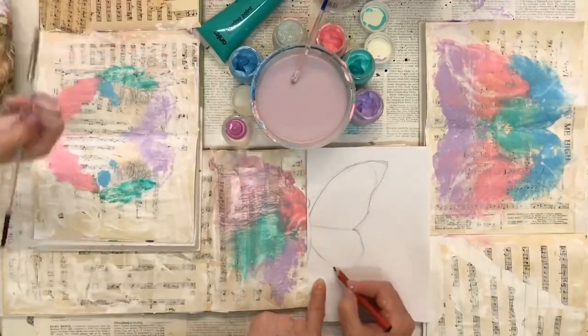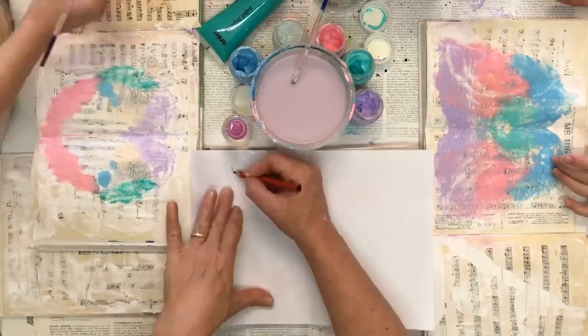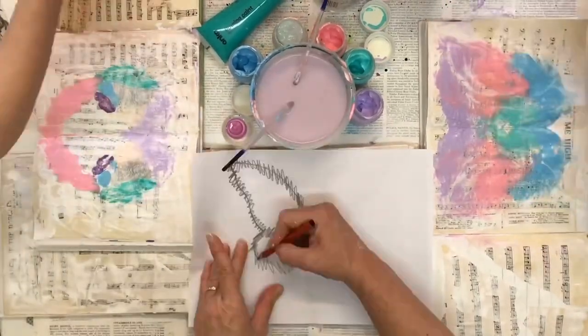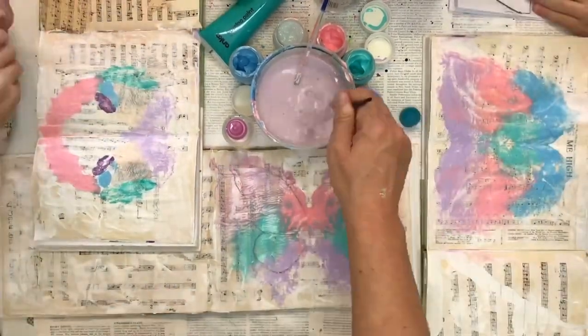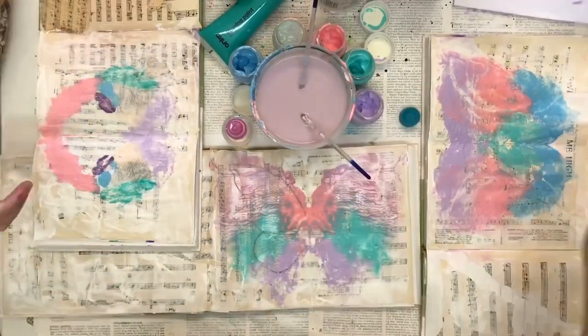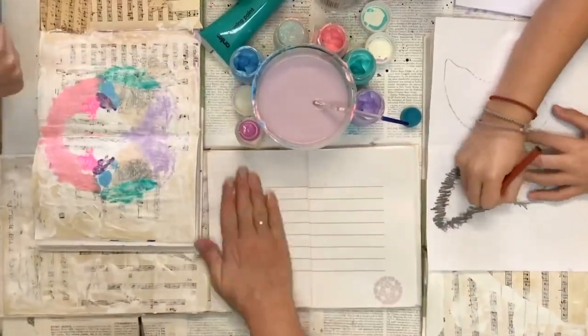Now I'm going to draw my butterfly. I'm doing it first on a piece of paper so that if I make a mistake I can erase it, because you can't really erase it once it's on the paint. Then I'm using the tracing method to get the wings onto my page. I'm only doing one side because as I paint I'm going to press, so it'll have the same effect.